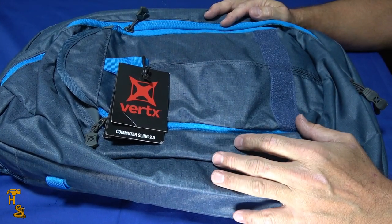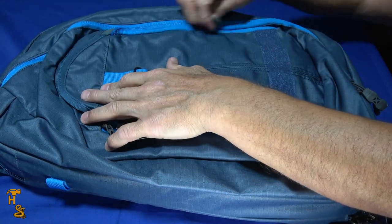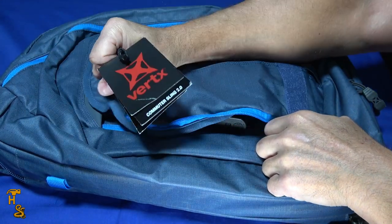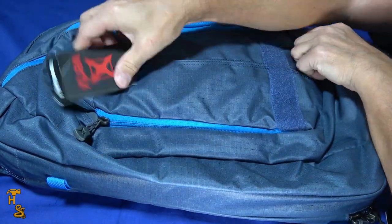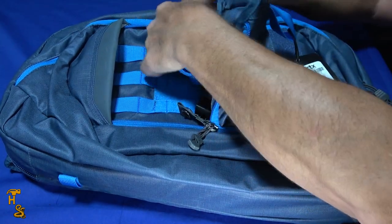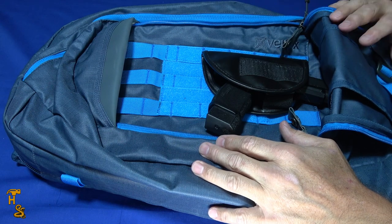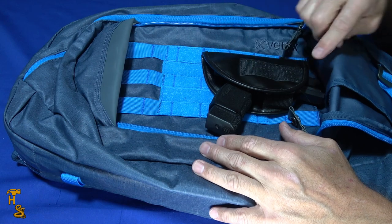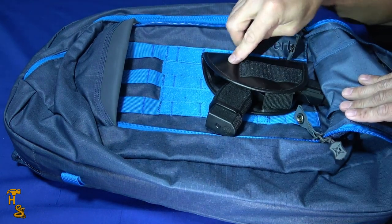It's got three main compartments. There's this front compartment which is convertible — you can unzip it, or another way to open it is to grab it and just pull it down. Once open, you've got MOLLE webbing, and on that MOLLE you can attach various holsters.